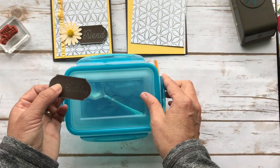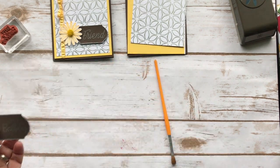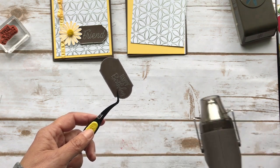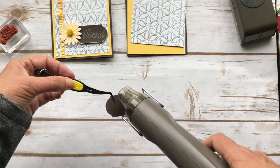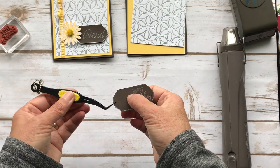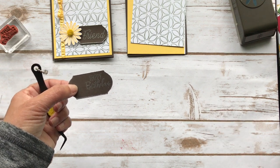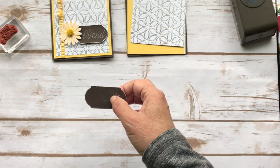Now this is hard to hold because it will get hot. So I'm going to use my tweezers and hold it while I emboss it. I heated up the back as well because I didn't want it to be sticky with powder all over the place. You can dip it again in your Versamark and then in the powder to make it bigger and thicker, but I think this is fine.